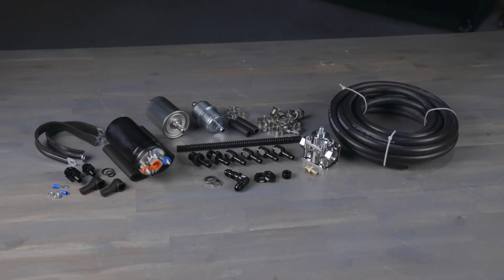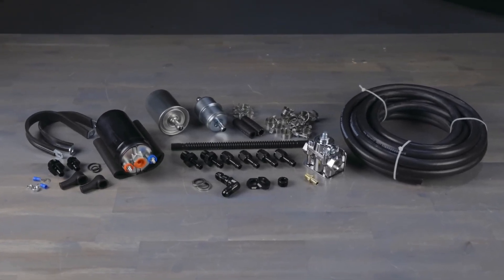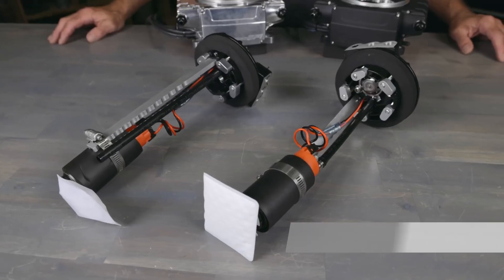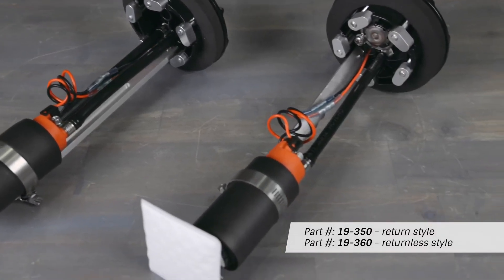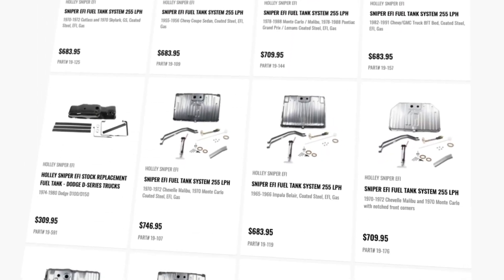When it comes to fuel systems, Holley has a solution. Our master fuel system kit is a return style system designed for use with Sniper 2, and it includes a redesigned inline fuel pump, external regulator, fuel line, fuel filters, and necessary fittings. We also offer return and returnless style universal drop-in modules featuring an integrated fuel pump, and can be used in fuel tanks with depths between 7 and 12 inches. Holley also offers over 200 direct fit fuel tanks to fit most popular vehicle applications.